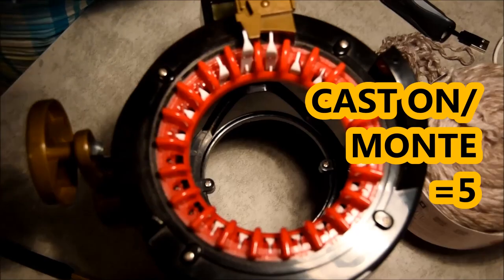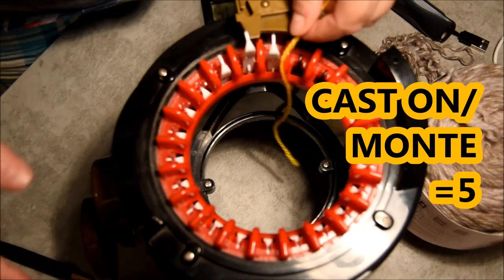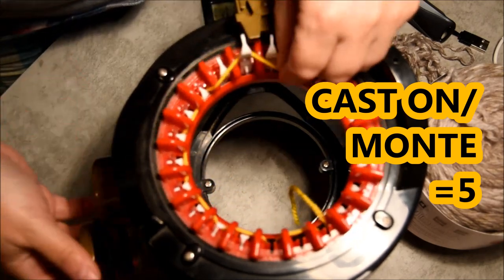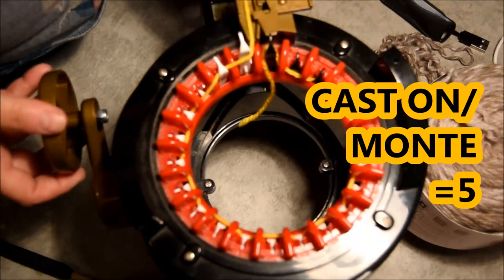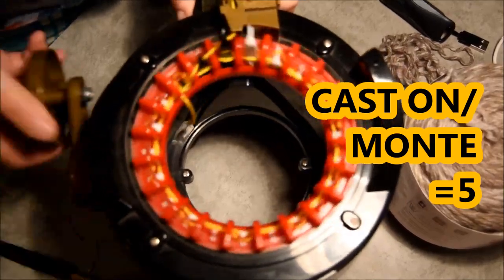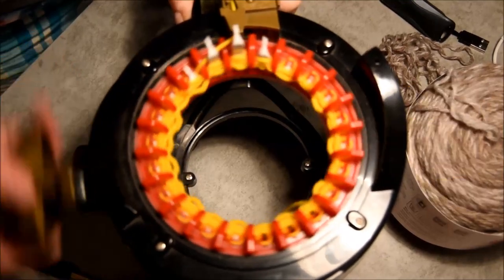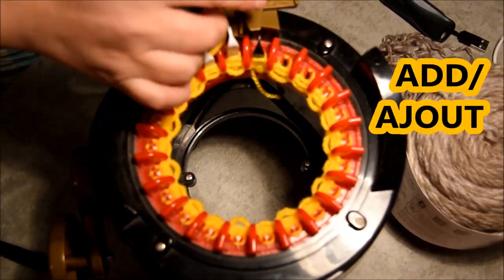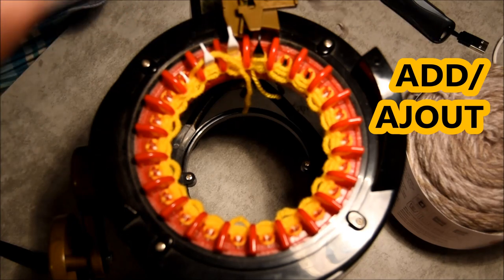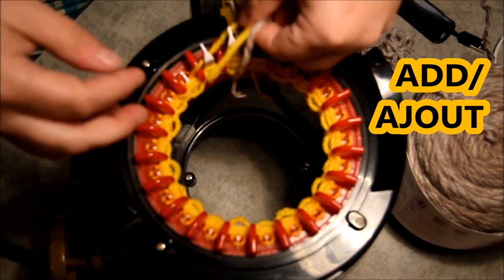Hi everybody! Tonight's video will be a mitten and scarf on the go. First we cast on the machine by going one in the front, one in the back for the first row, and then you crank. I start with waste yarn because it's going to be easier to close the tube at the end. Put the yarn in the middle and then go with your project yarn.